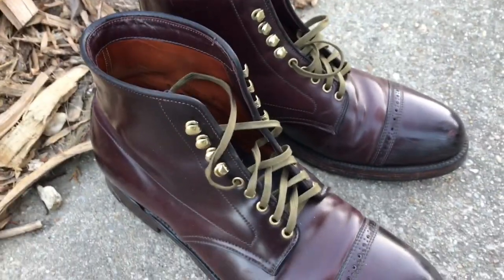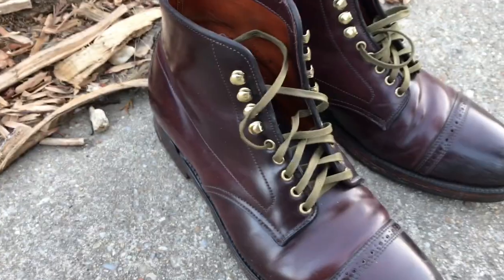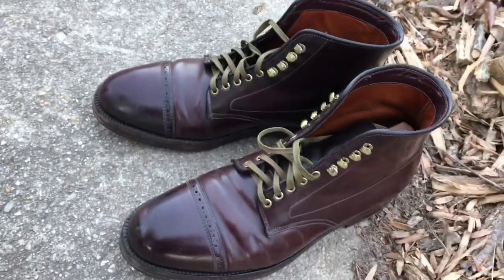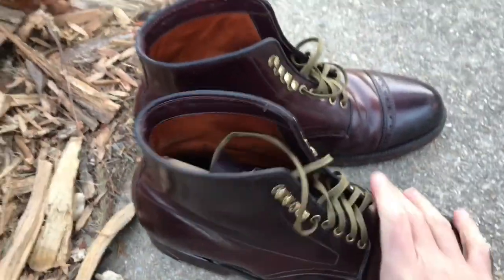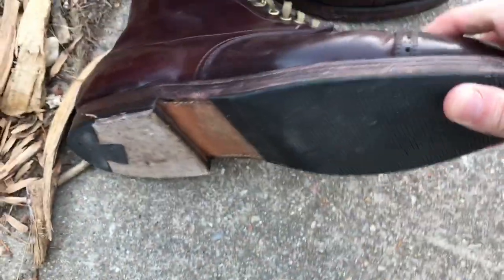I would not entrust this job to just any cobbler. This is a job meant for somebody who's worked with higher end boots before. Randy the Cobbler was really personable — we texted back and forth a lot. I actually taught him a few things about Alden, and he taught me a ton about cobbling and the art involved. If you have a modification you're looking to do on higher end boots — Alden, Viberg — he can change eyelets, antique the sole, resole, or install commando soles. I also have that Viram protective cover on this pair too.